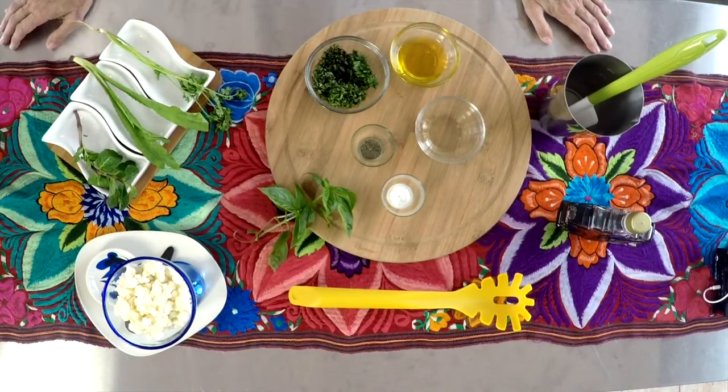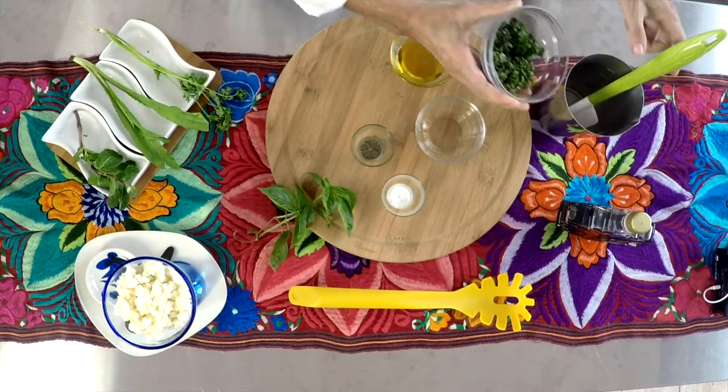You can serve it on the side for shrimp and beef too. Today we're gonna serve it with cauliflower.